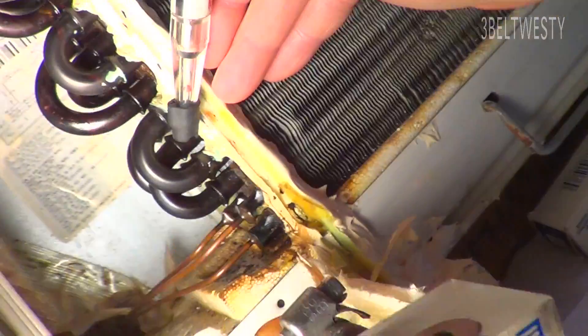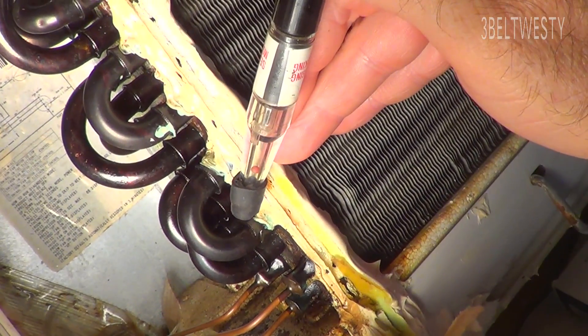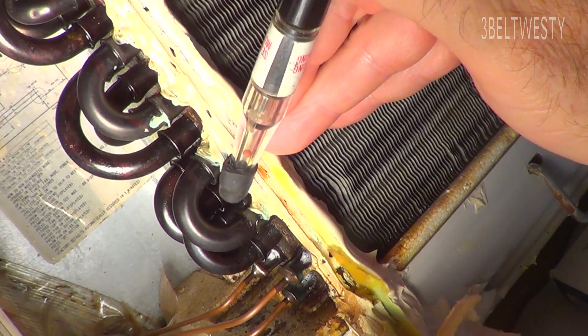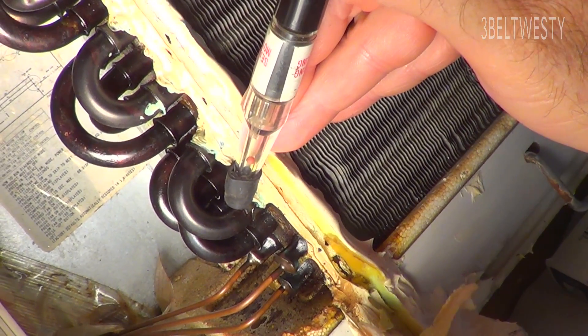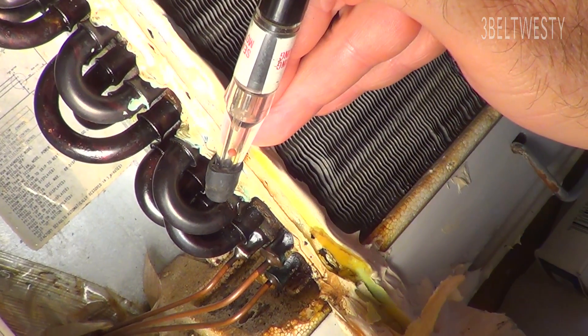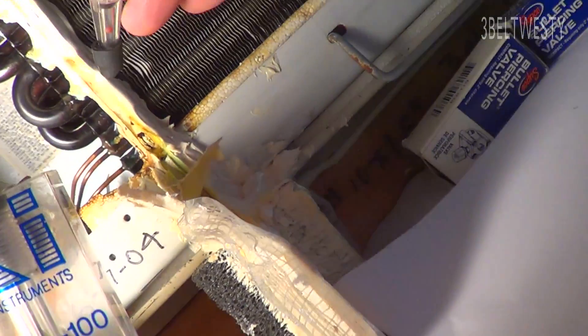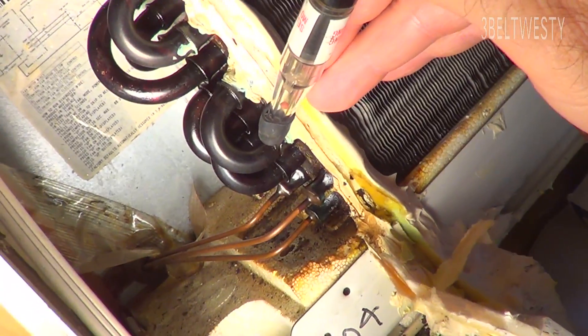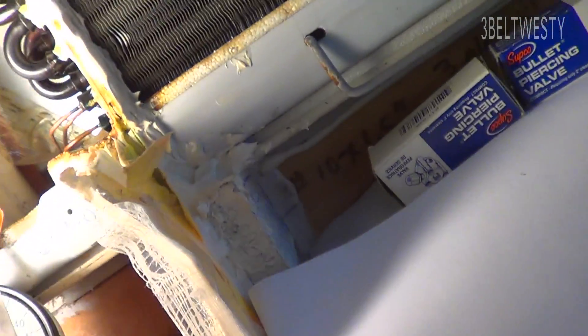Because if the leak is right here, I can possibly get at it, re-braze the faulty tube, pull a vacuum, recharge it, and get this unit working again. If it's got some leak that's buried in the back or you can't get at it, a lot of these are just really not worth working on sometimes.